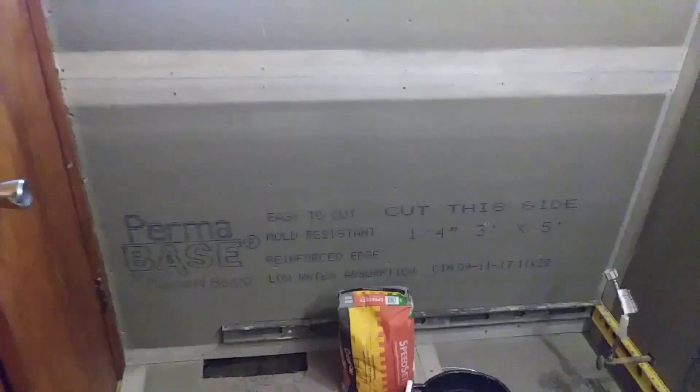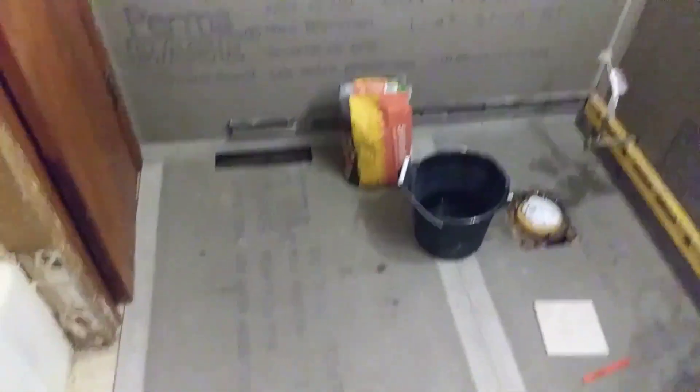Okay, we got our underlayment in. We went with a permabase. We got most of it in.